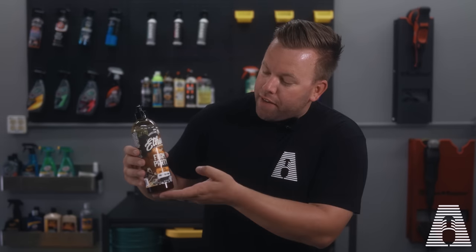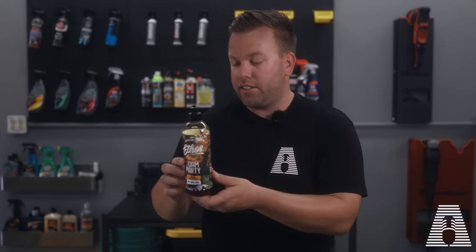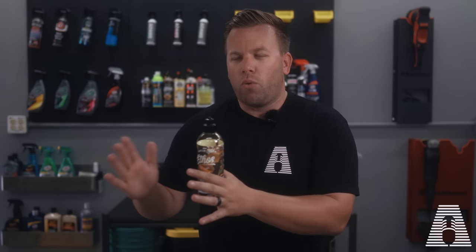Anyway, today we're gonna be trying out this Ethos Foam Party. This super concentrated 16-ounce bottle that smells like piña colada and looks all brown is gonna set you back about $16.95 at least at the time of this recording. Now this is kind of an interesting foam wash.